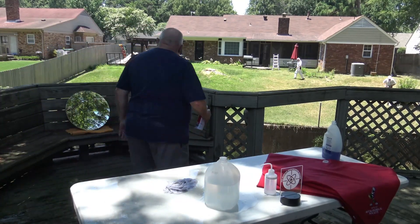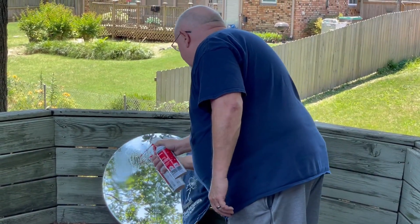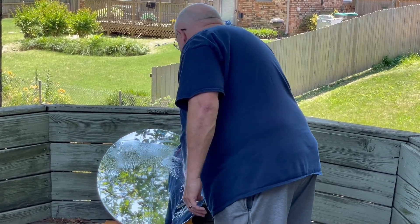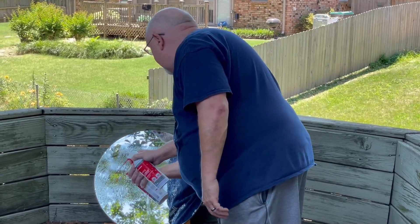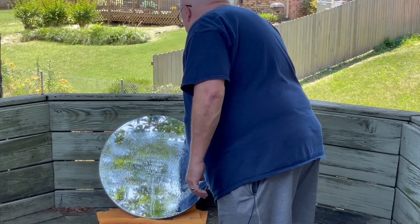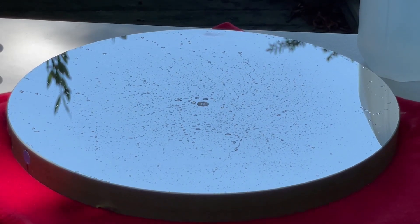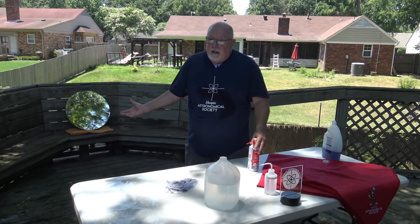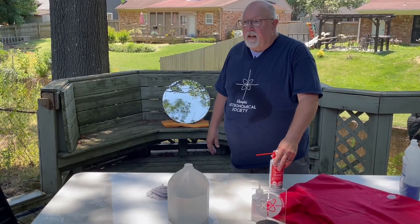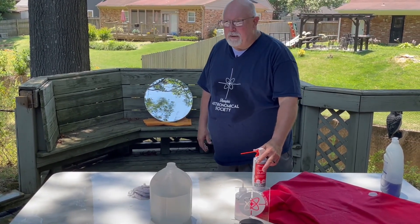To assist the water in running off, you can also do this step with a hair dryer, especially on smaller mirrors. If you're working inside, let it dry and then check it for water spots. If you get any, start over and do it again. That's a lot easier on much smaller mirrors — this one is a bit of a handful.